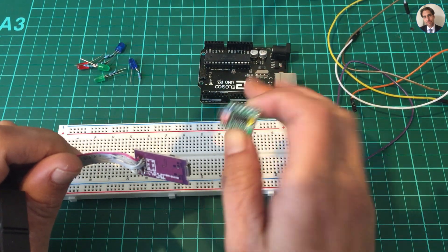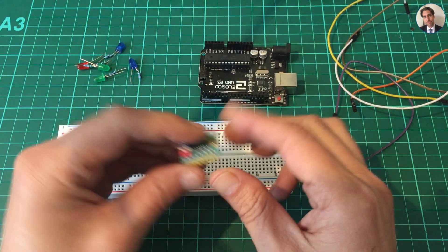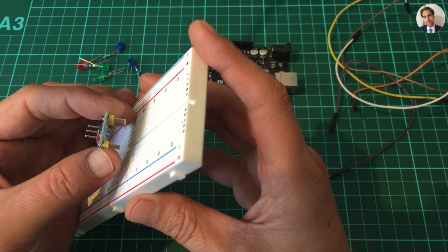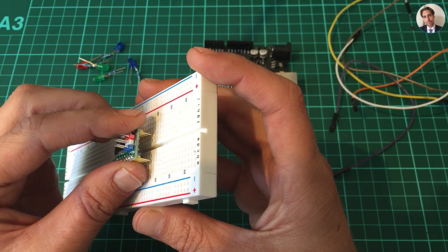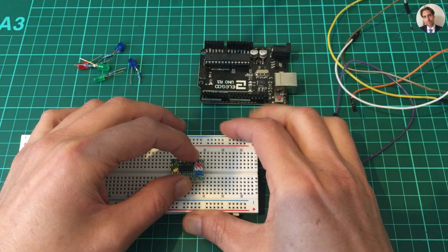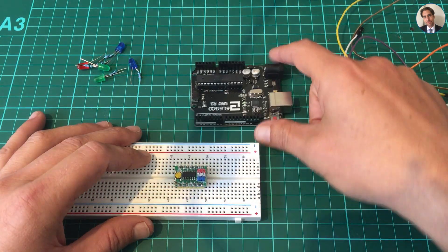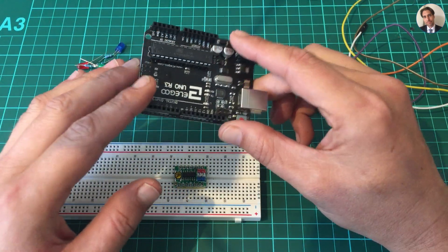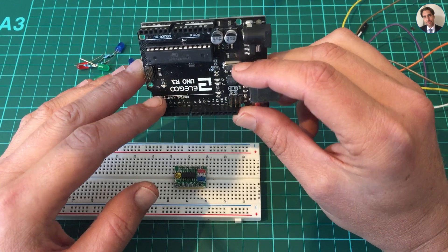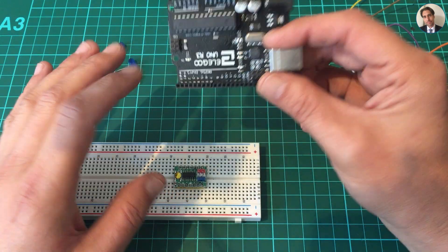I still need the Arduino to program this chip. First things first, let's put it in the breadboard — I'll put it the other way around and press it down. Now what we have to do first — and I'm not going to do that because I already did it — is upload the Arduino as ISP sketch to this Arduino.